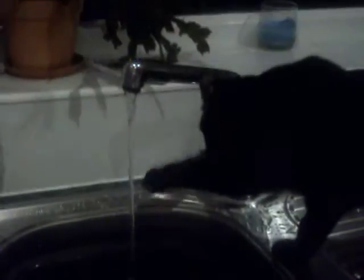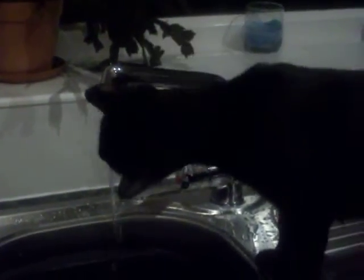I notice I'm being environmentally friendly — the water is going into a bucket, and will be used for later.